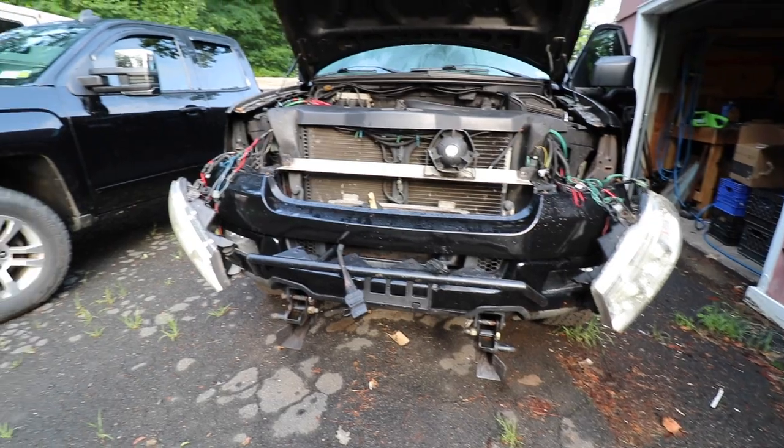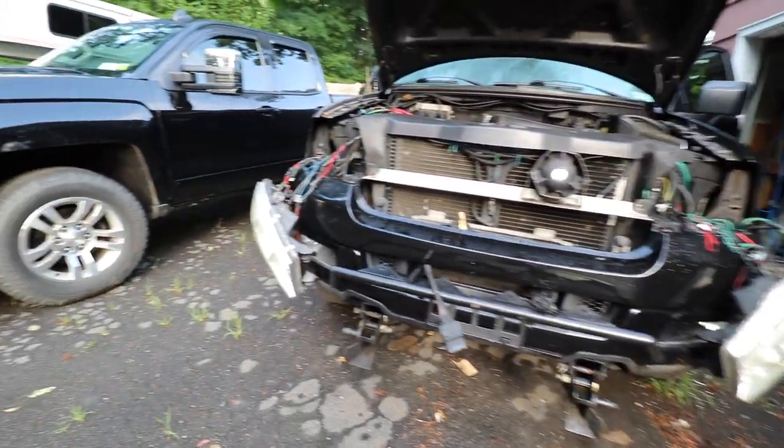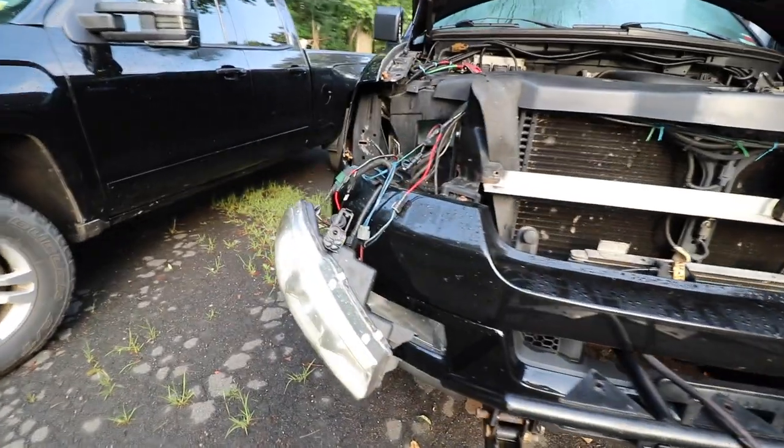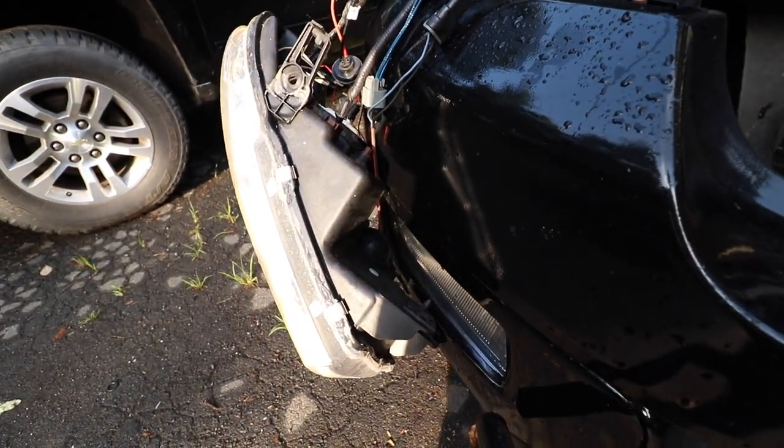First things first, you're going to want to go ahead and remove your headlights. That's going to make accessing all the electrical connections behind the headlight a lot easier. If you have a nice bumper, you're going to want to put a towel in between the headlight and the bumper so you don't scratch it, or you're going to want to support the headlights — something like that.